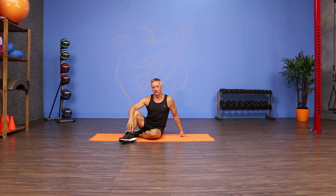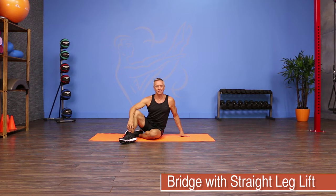Welcome to JG Fit TV. I'm John Gary here to show you the move of the day, and today we are doing a bridge with a straight leg lift.